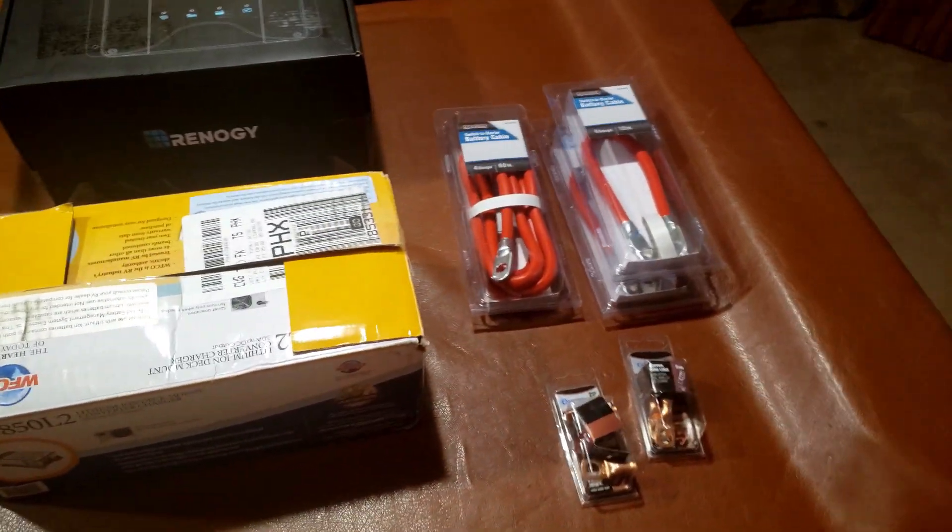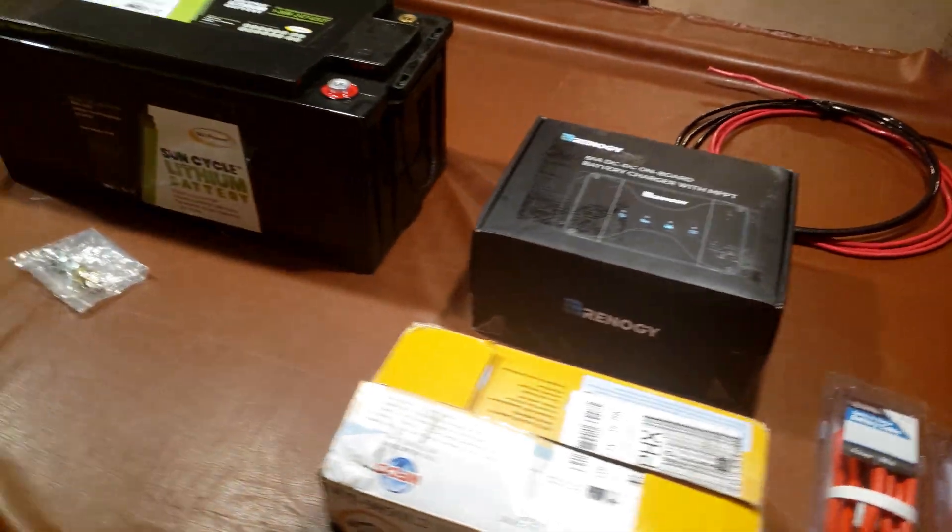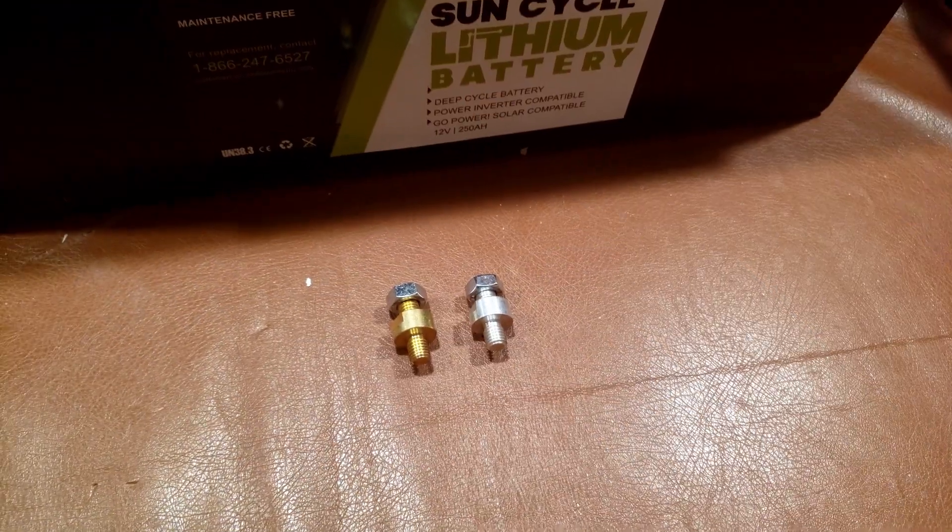I have a couple cables, connectors, and wires — just started collecting some of the pieces I needed. These batteries come with nice lugs that go on the terminals.